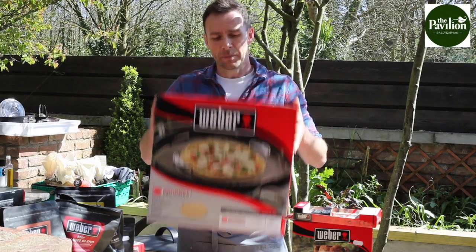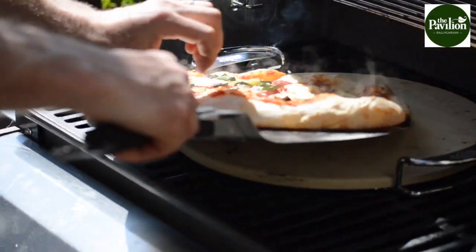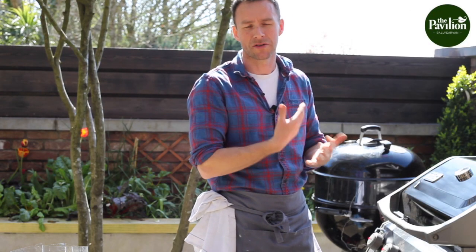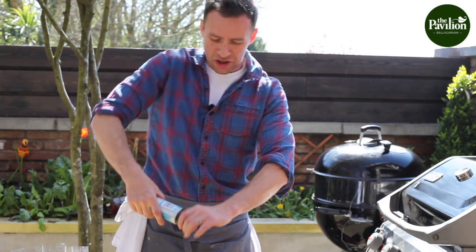Another cool attachment is obviously a pizza stone. The secret to a good pizza is getting it onto a really hot surface. If the pizza base hits a stone that's not hot enough, you won't get the crispy bottom on it. So the first thing I want to do is char some courgettes — I've just cut them lengthways into strips.